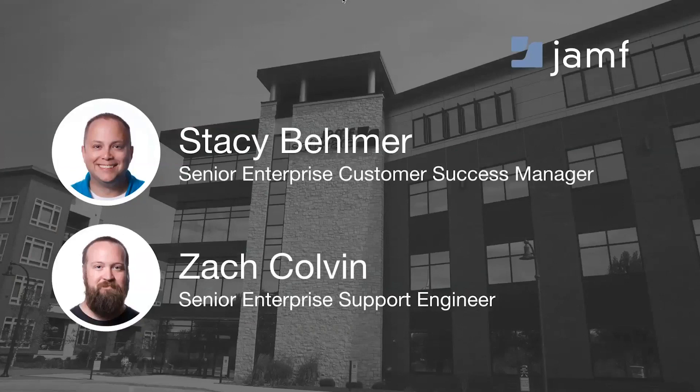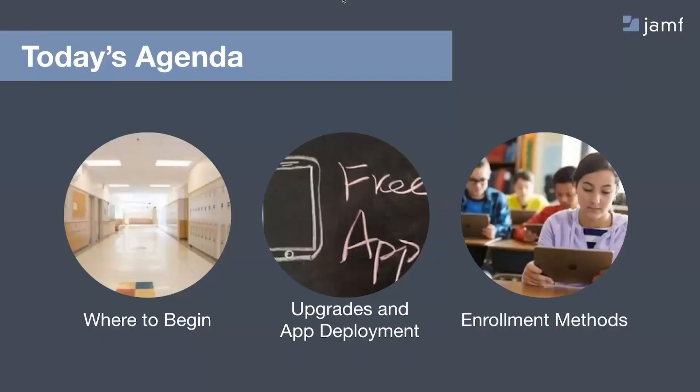Between me and Stacey, we've got about a decade of experience with seeing provisions go well and not so well. Today's agenda: we're going to take a look at a 30,000-foot overview of making our environments ready for the new school year.